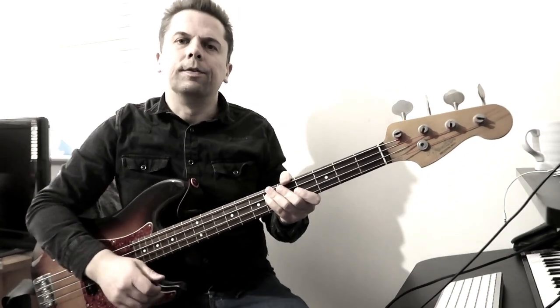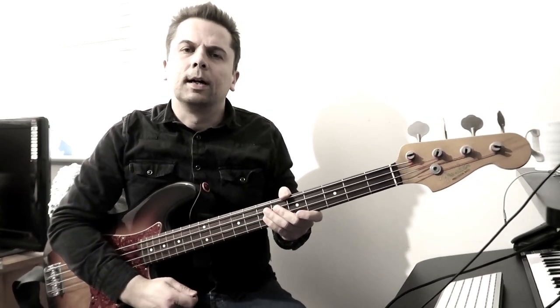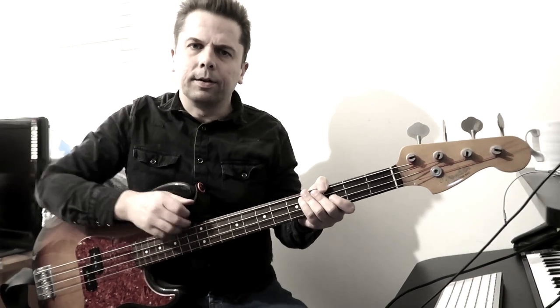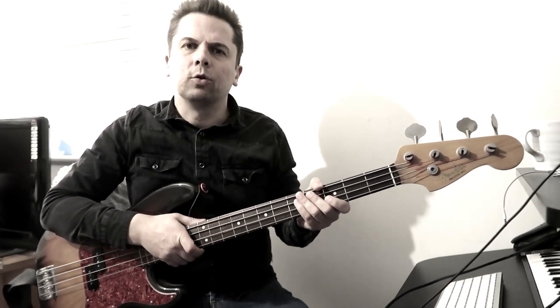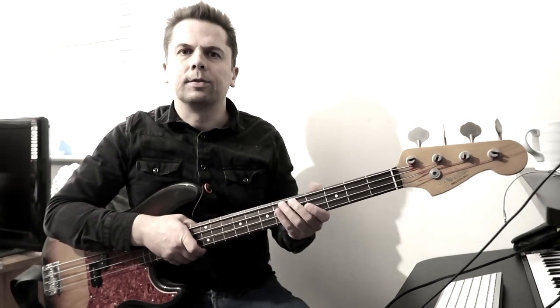Hello, this is another video regarding the Smiths bass, played by Andy Rourke. This is just a quick one to talk about the sound that Andy Rourke had in the Smiths.